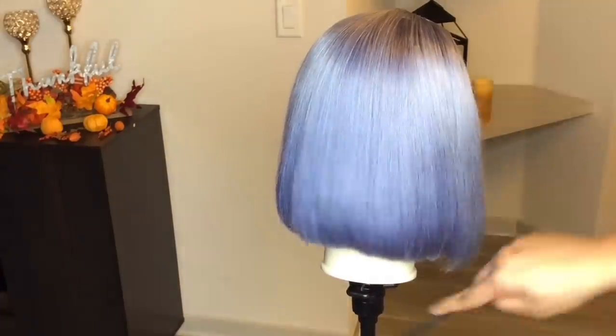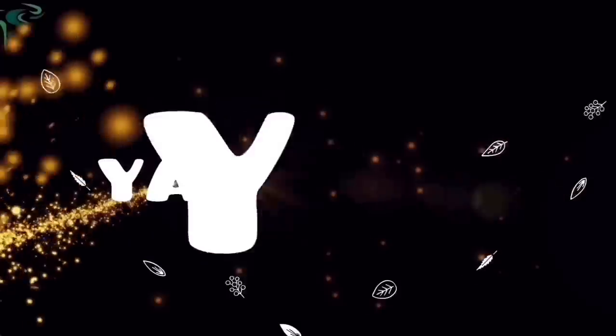I went ahead and applied the wig off camera and this is how the wig looks on me. I'm so loving it — it's so pretty, so vibrant, and I'm just loving this platinum color. Thank you so much for watching! Let me know what color you want me to do next and what other videos you'd like to see in the comments below. Don't forget to hit that like and subscribe button. Love you guys and I'll see you in the next video!